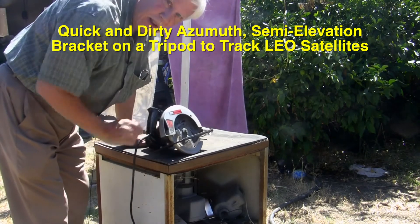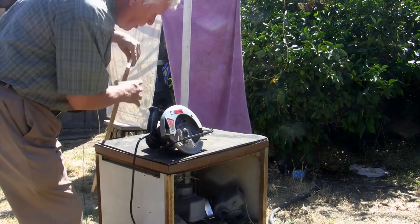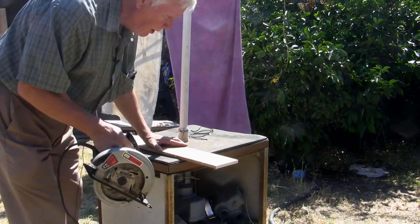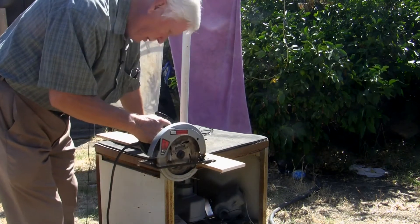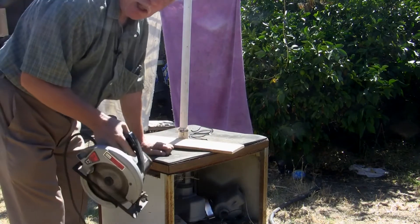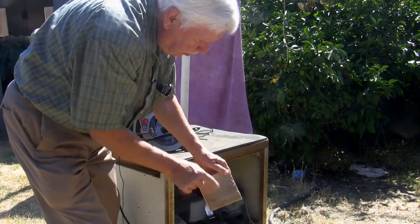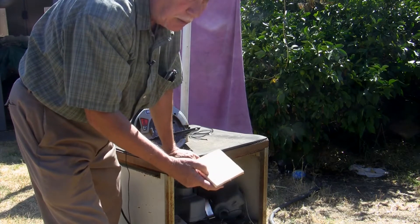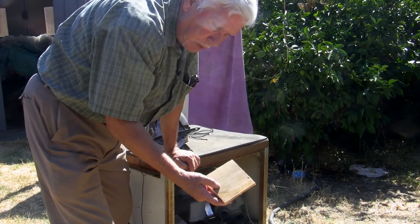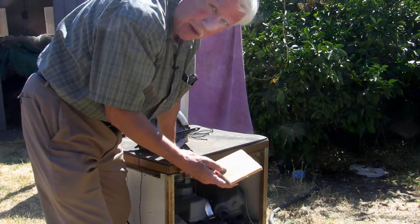Once again in the backyard, about to make a little bracket to put on the tripod so I can run some satellite experiments. I'm going to take any old piece of board — this happens to be some three-eighths plywood — and make a bracket. I'll make some holes in this so I can mount my antenna at a 45-degree angle on the tripod to more easily track satellites passing over my QTH here in San Jose.